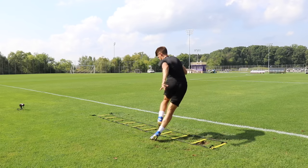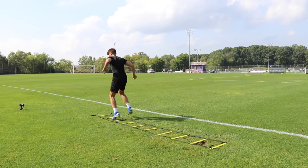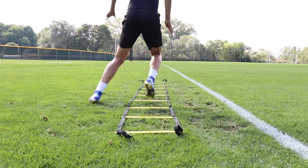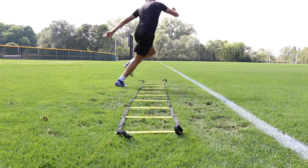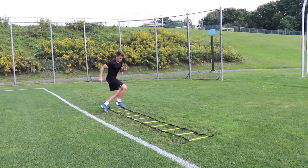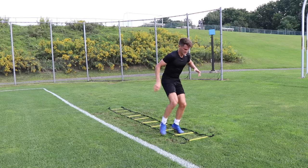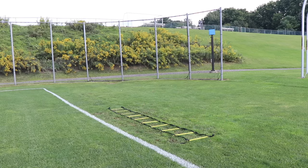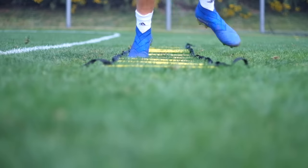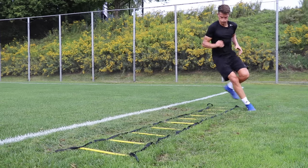Number ten is the footwork combo. We're taking three footwork patterns used already in this video and combining them together: we cross over the ladder, then move laterally across with two feet inside the square, then move diagonally up the ladder to proceed to the next square. So it's cross over, two feet across, two feet diagonally — putting us on the opposite side to perform the exact same pattern going the other way. You've already mastered these movements, so now we're just combining them.